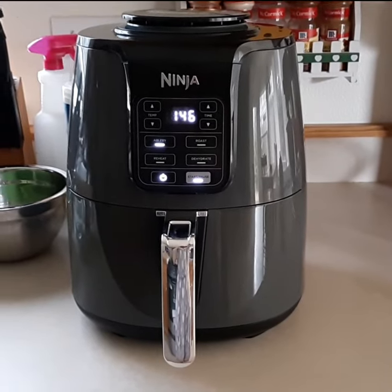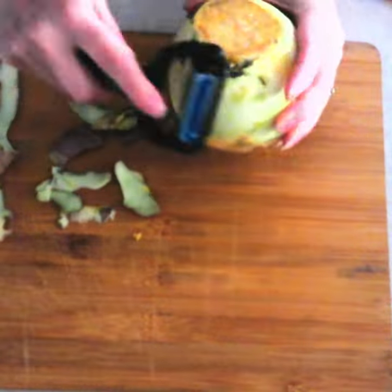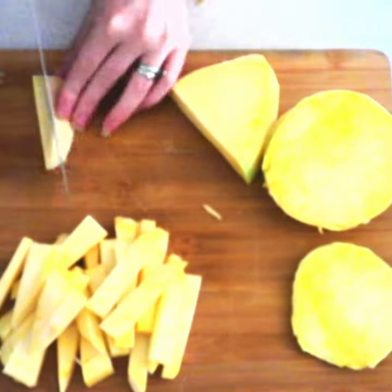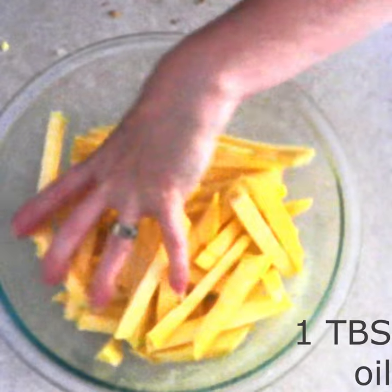Preheat an air fryer to 400 degrees. Thoroughly wash and peel your desired size of rutabaga or turnip, then cut it into your desired size fry strips. Place the fry strips into a large bowl and drizzle one tablespoon of the oil of your choice over the strips.